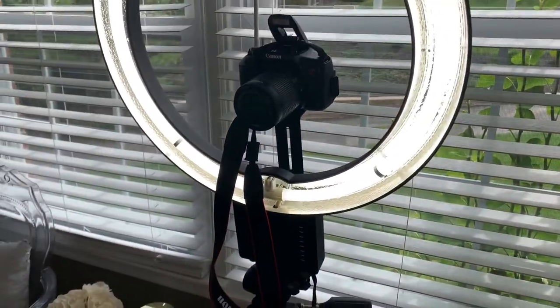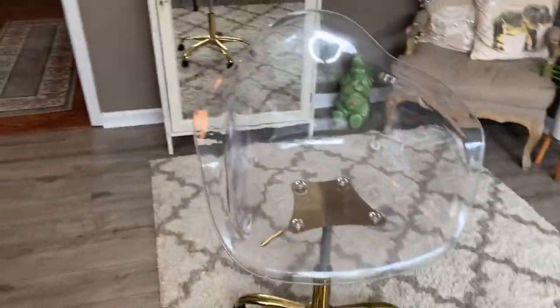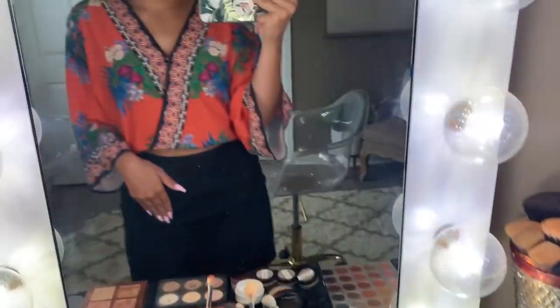I did see a picture of her on The Knot — that's how she contacted me — so I have a general idea of what her skin tone's gonna be. Here's my ring light and this is where she'll sit. I just thought I would share my little setup for today.